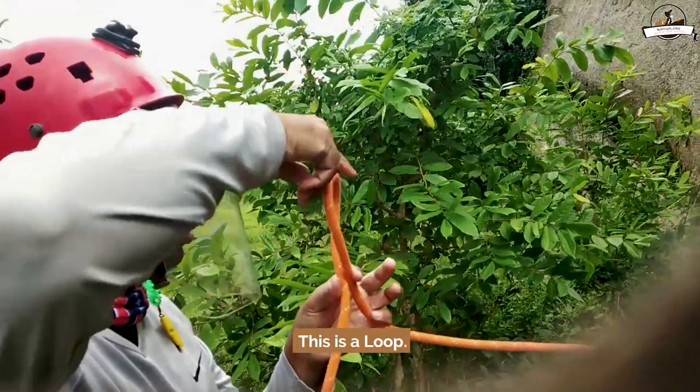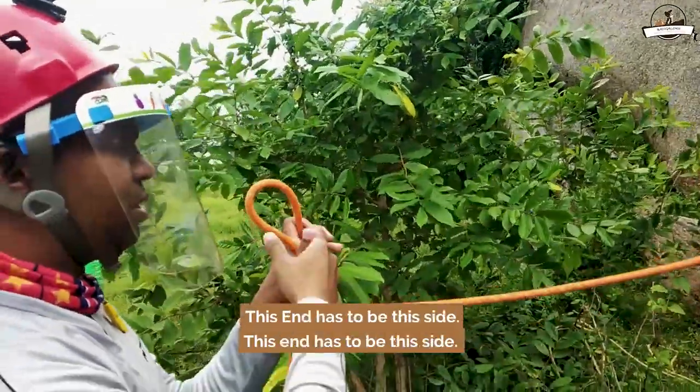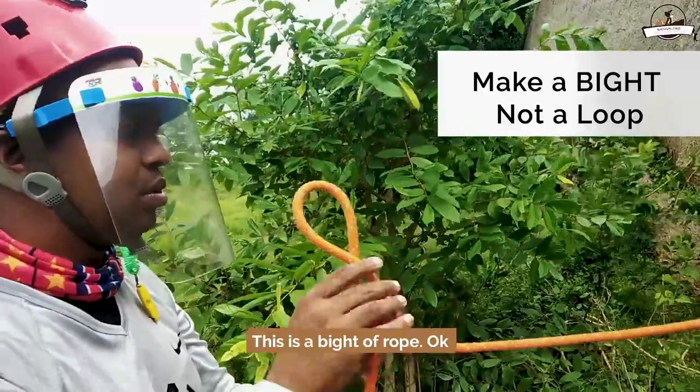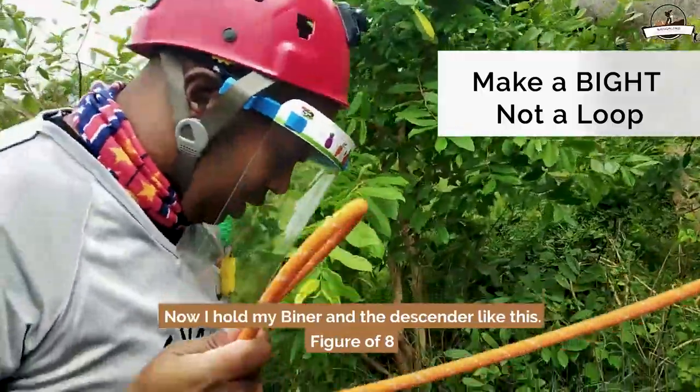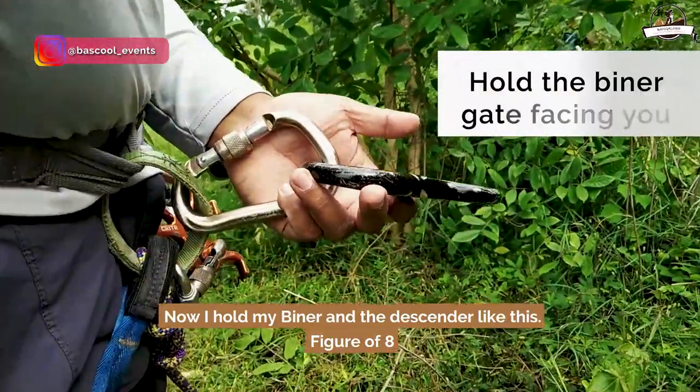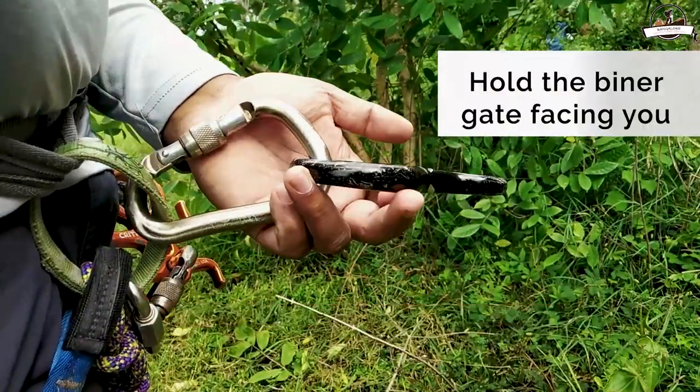This is a loop — this end has to be this side, this end has to be this side. This is a biter. Now I hold my beaner and the descender like this — figure of eight.